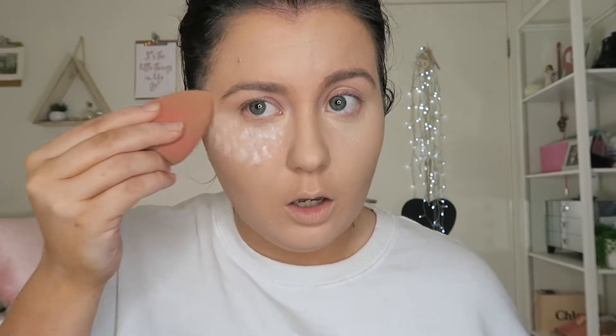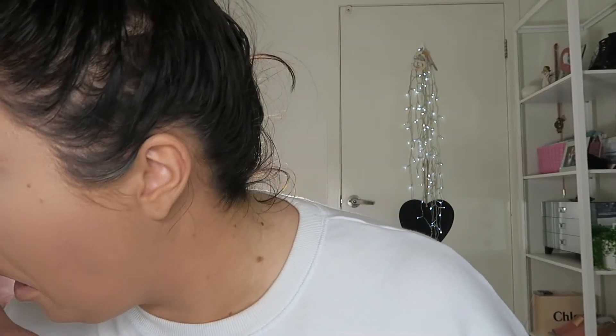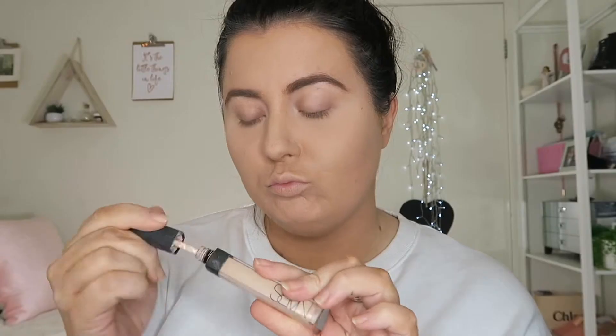Moving on into concealer — I'm using the Maybelline in Fair, and you know we have to bake that! Don't forget to set that face; we don't want this makeup moving at all. Now, I do have trouble with creasing — I think honestly it's just my eyes. It happens with kind of every foundation and we had a little trouble there.